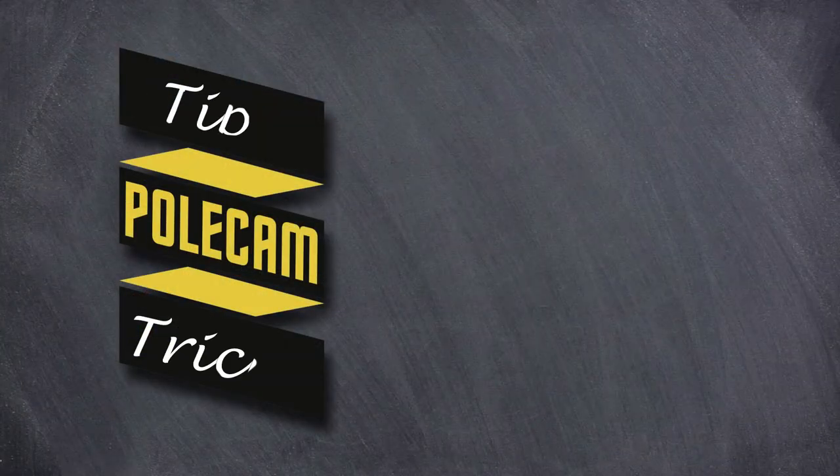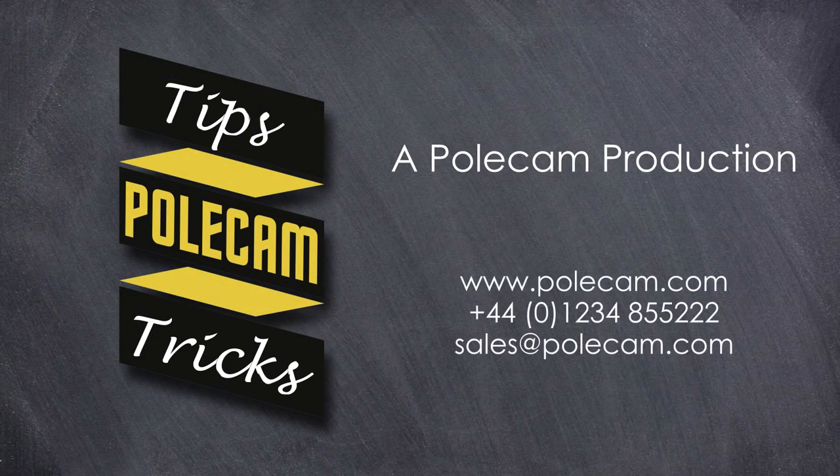We hope this tutorial has been useful, and for any further information please visit our website or contact us today.